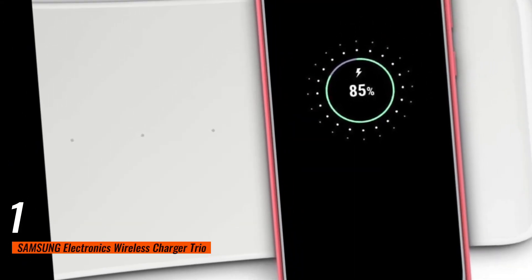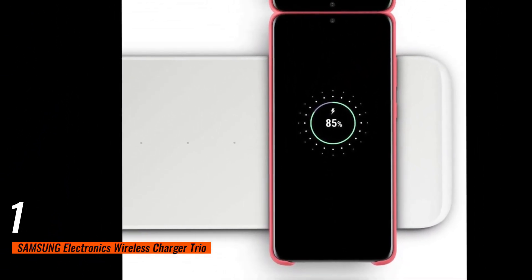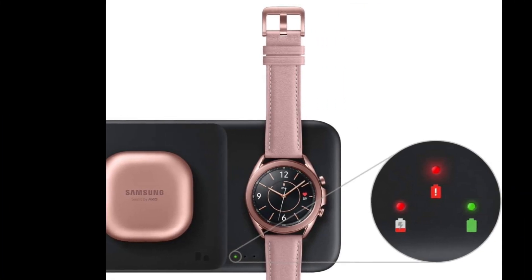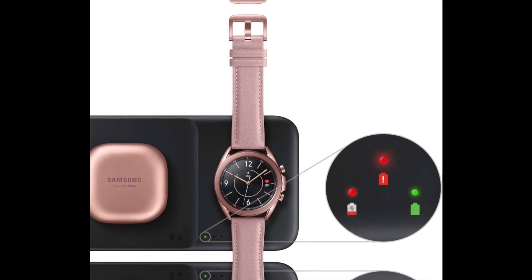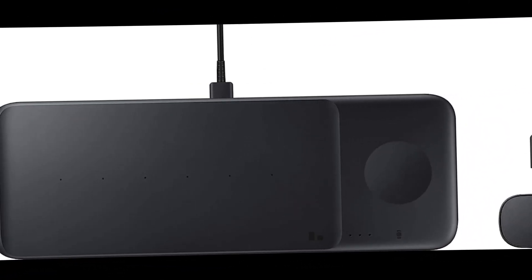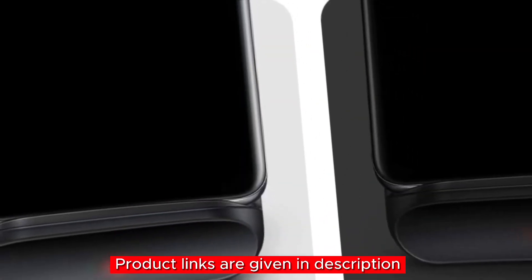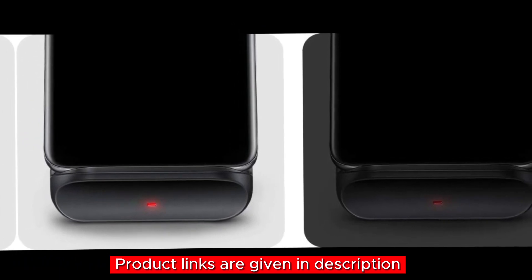Number one: last but not least, we have the Samsung Electronics Wireless Charger Trio. This charging station is a real game changer — with six coils inside, aligning your devices is a breeze. It can charge up to three devices at once, compatible with Galaxy phones, Galaxy Buds, and even Apple iPhones. The dedicated spot for your Galaxy Watch ensures you'll never run out of battery, and with fast charging capabilities, you'll get back to 100% in no time.